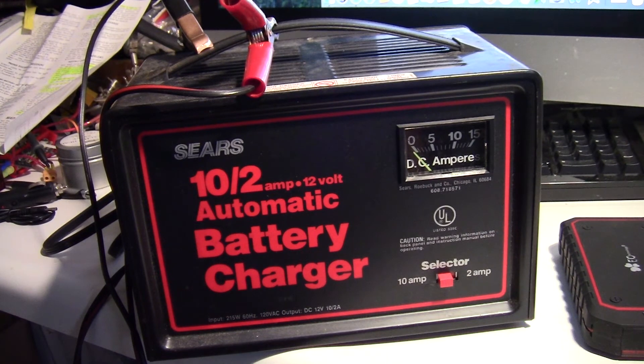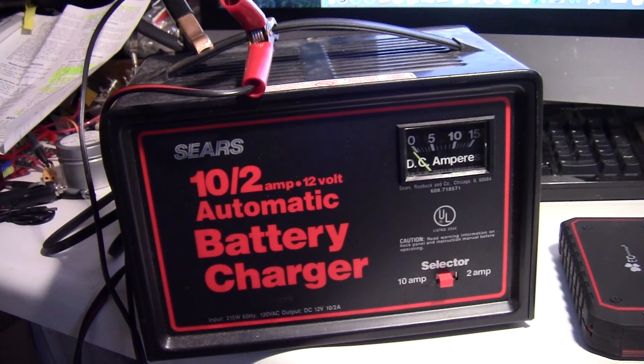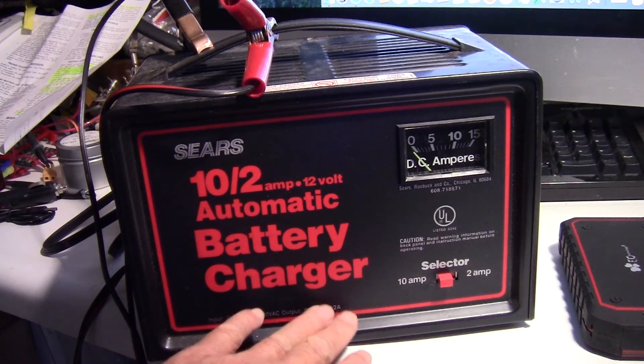That was my experience using this battery charger. For the first time it didn't work, because most of the time when I use it the battery is not completely drained. Usually I just have to charge it for 2-3 hours and it would work, and it never goes into thermal protection.